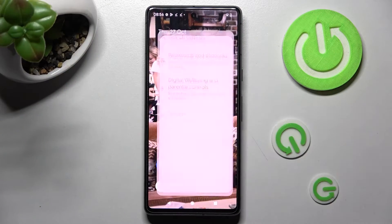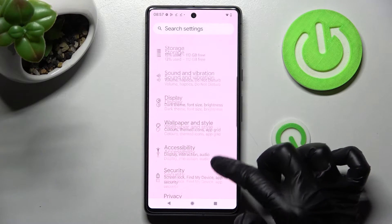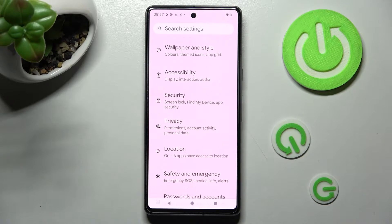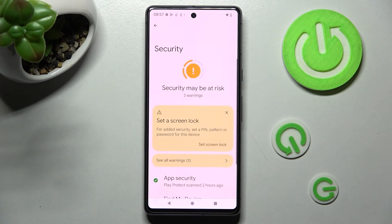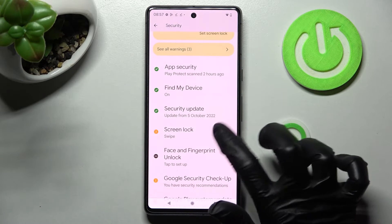Begin by opening Settings. Now you need to look for the Security section after scrolling down, and when you find it, click on it. Following that, scroll down and click on Screen Lock.